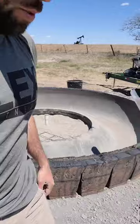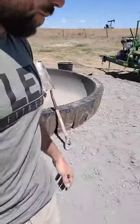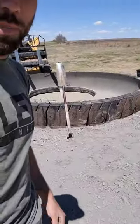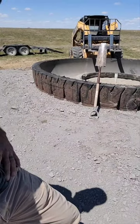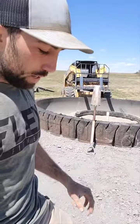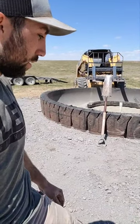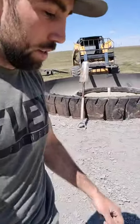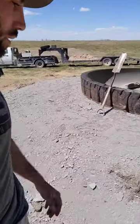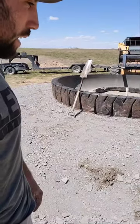To meet government standards, we've had to put a six-foot apron around it. We used some blue shale — probably the cheaper option around here and probably not the longest lasting, but I think here it'll do just fine once cows start walking in there and pack it in.